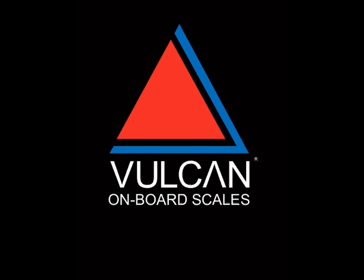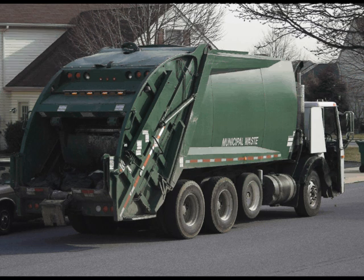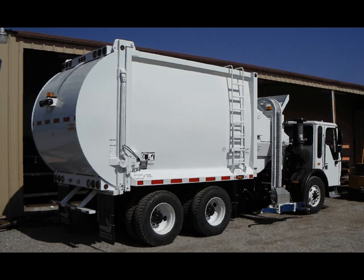Vulcan Scales manufactures the V320 scale system. The weigh system is designed to measure net payload to prevent overweight conditions. This video covers driver use and operation of the weigh system, and should be used by new scale operators and to refresh existing scale operators as required. The weigh systems are installed on rear loaders and side loaders.